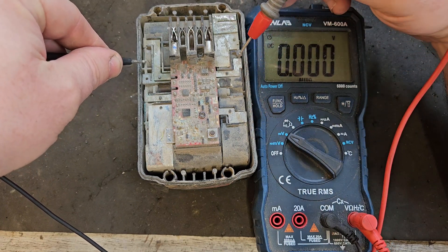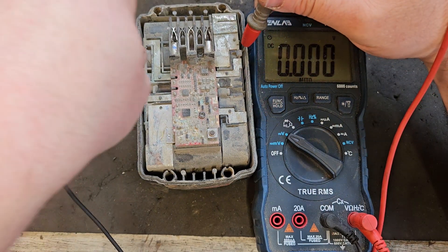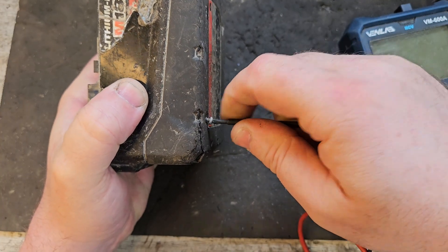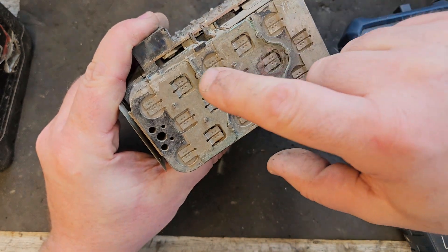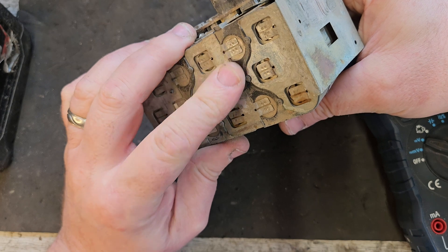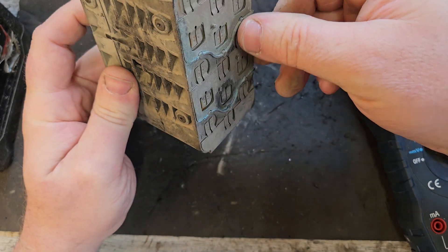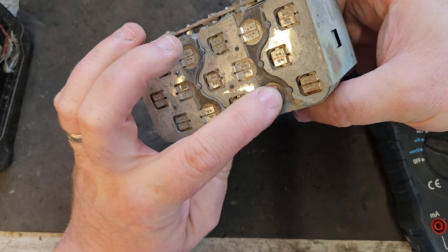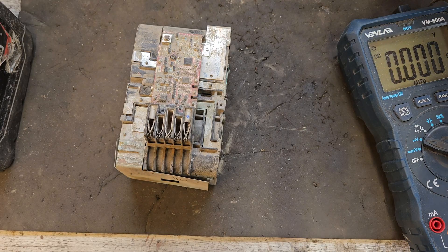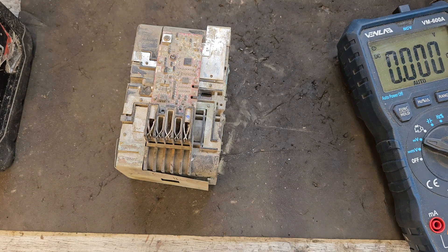The fourth bank is showing nothing — zero volts. So we have five cell banks and bank 4 has said good night. What we're going to do is replace those three cells. Banks 1, 2, 3, and 5 are still reading around 3.3 volts, but bank 4 is the dead one — those cells have to go.